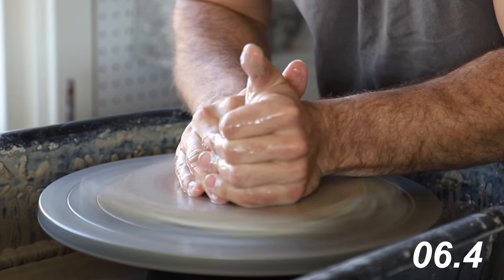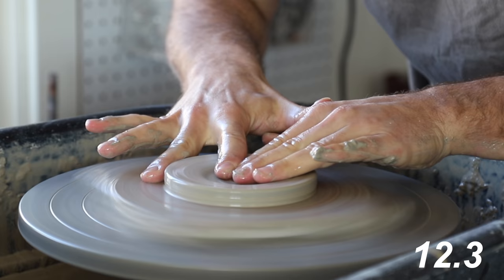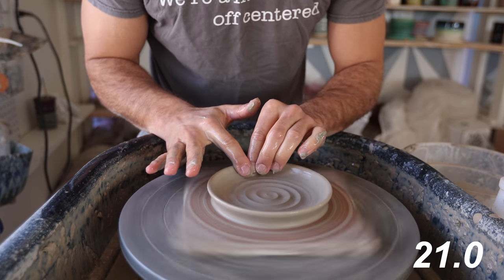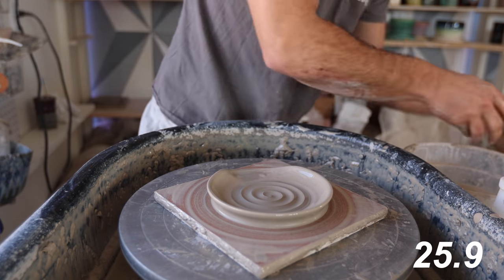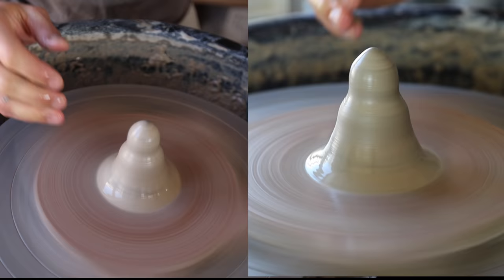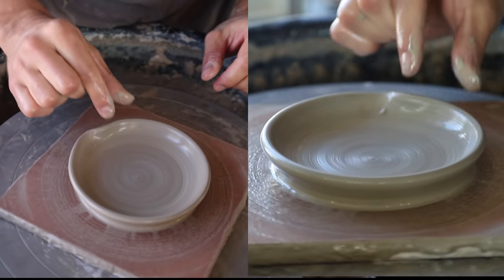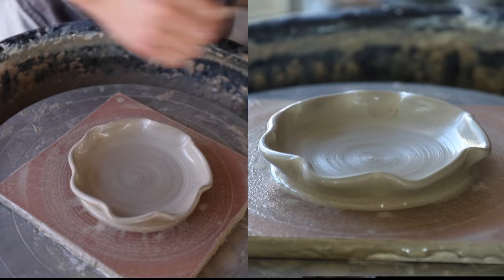Let's see how fast I can do this one — cone up, cone down, go out, make the edge, do a little spiral — and boom! I think that was literally 25 seconds.